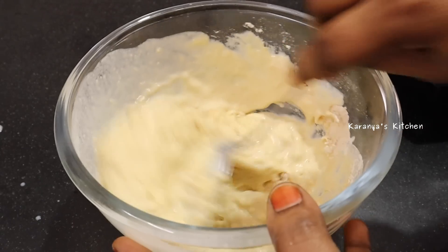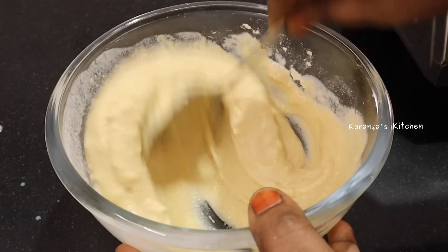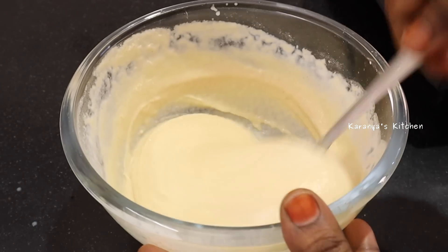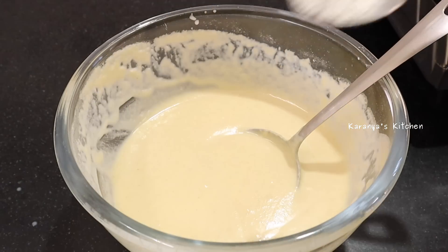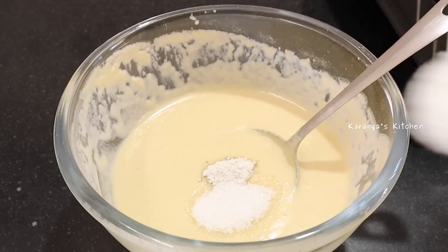The godhim pind has a perfect tip and has a binding property. It cannot be over-mixed. It has a perfect consistency — just dump in half a teaspoon. No problem with the godhim pind.